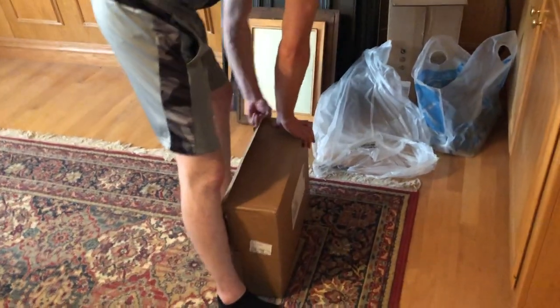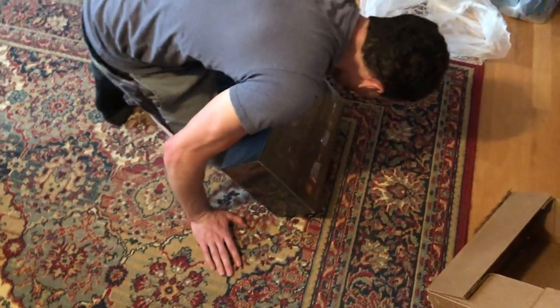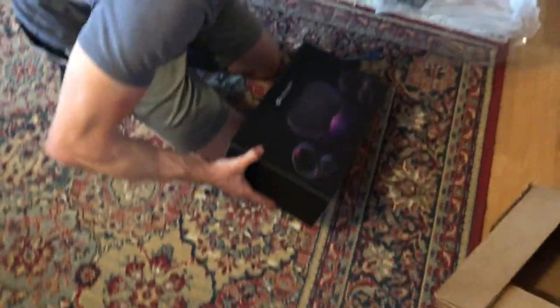So Neil bought an Oculus Quest. I think we should maybe get Beat Saber. Beat Saber? What... it smells like a vanilla thing you could have recommended. We're not getting Beat Saber, we're getting National Geographic. So now this is actually a de-plastic video. Thanks for watching.